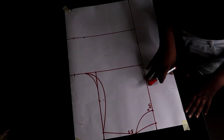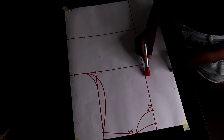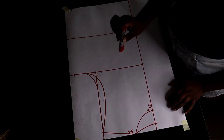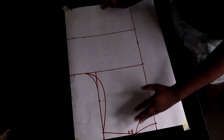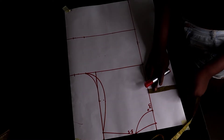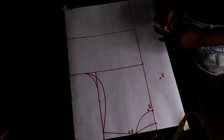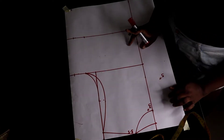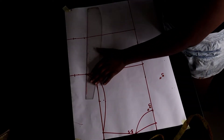What we're going to start with for this chef jacket is a basic bodice pattern. If you don't know how to draft the basic bodice pattern, I have a video on my channel — check it out and watch that before you come here. I left five inches here; you can leave four, four and a half, or five — it depends on you.